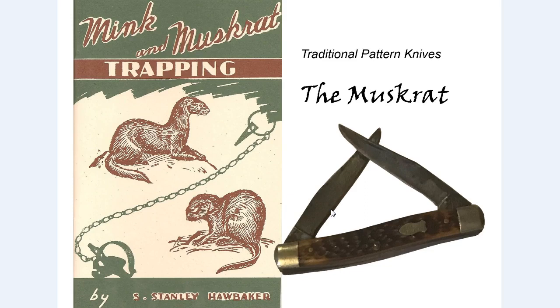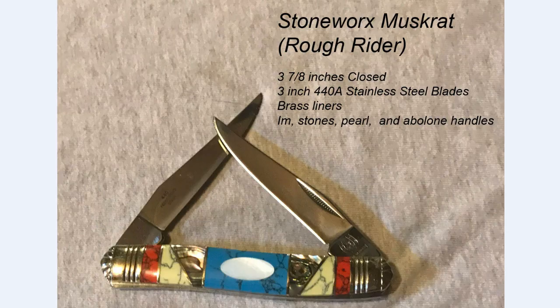Following is a short slideshow of the knives shown in this video. First up is the Rough Rider muskrat in their Stoneworks line — a standard size muskrat featuring 440A stainless steel blades. The knife is very well made and well finished, and as with most Rough Rider knives, it is made in China.